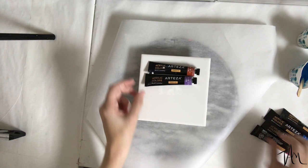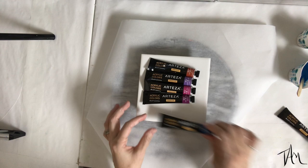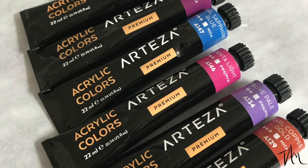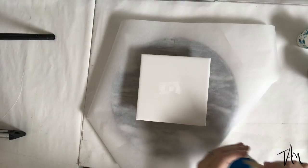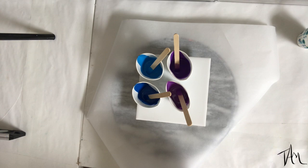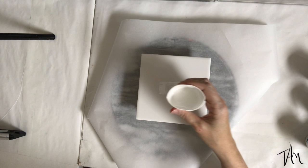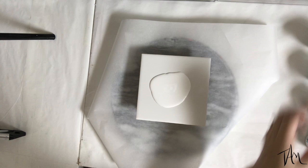Today I'm using Arteza's set of premium acrylic paints — there's like 60 colors, it's amazing. I chose these six colors and I will link that below. They've even supplied me with a discount code for you, good through October 25th of 2019, so depending on when you're watching this video it might be down there. I highly recommend these paints.